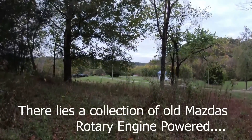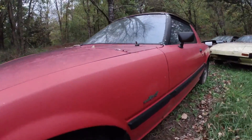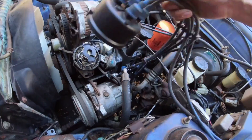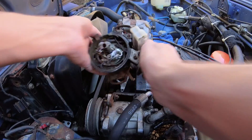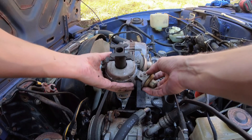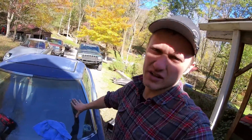What's up guys? Welcome to installing electronic ignition on a 1979 RX-7. This is a new channel.